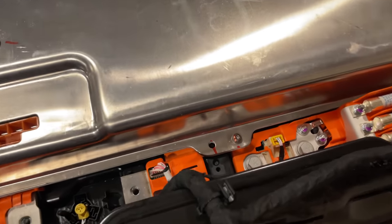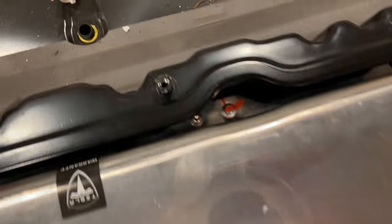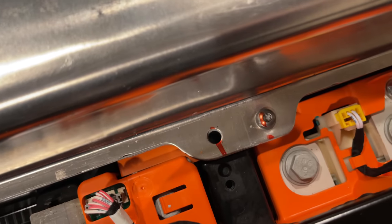According to the manual, the power conversion system is supposed to be held in with either six bolts or four bolts, depending on when it came off the production line. Mine had five bolts, which is weird, but better than three.